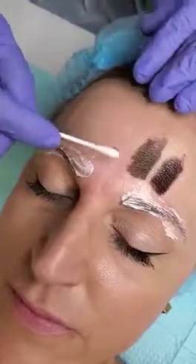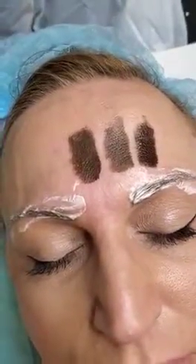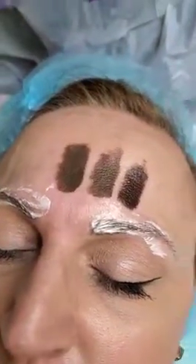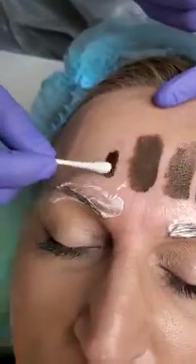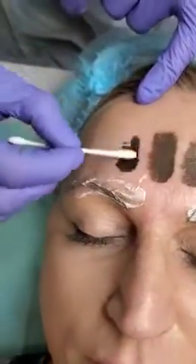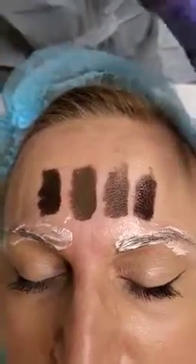Another color is coming. Okay, and right now you can see the difference between each color and you can decide what you think is going to be the best for your client.